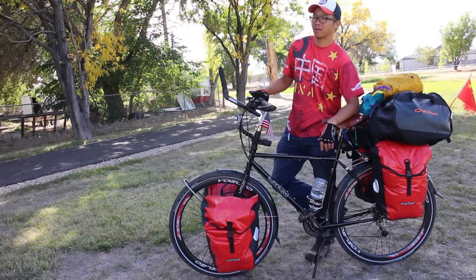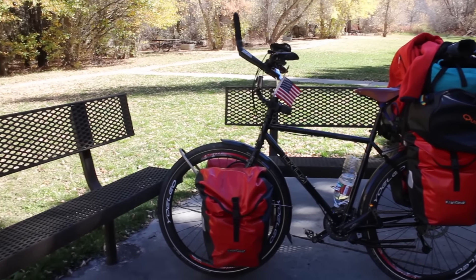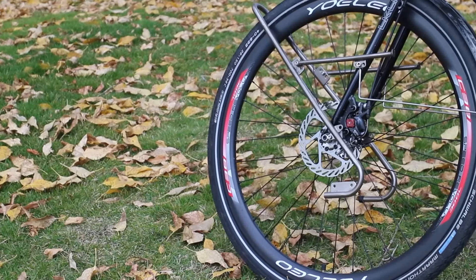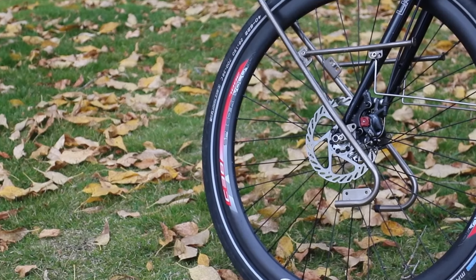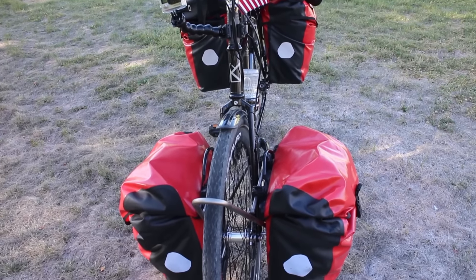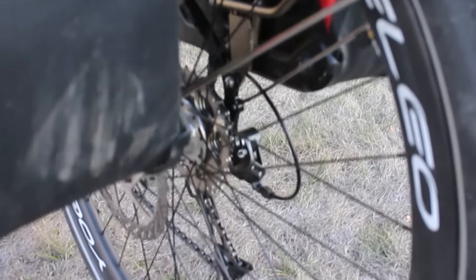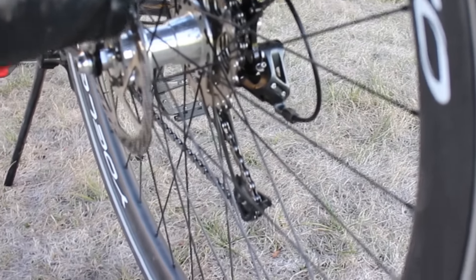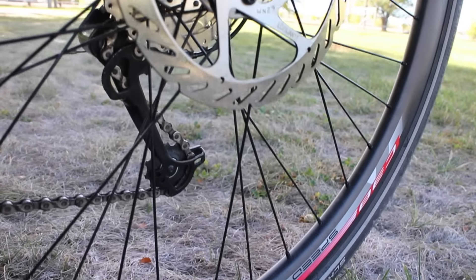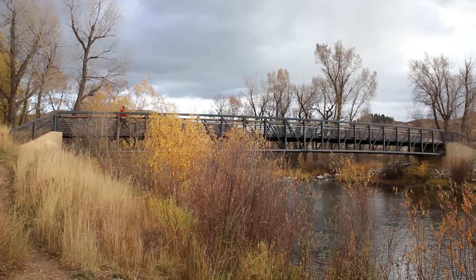My favorite part of this bicycle is the rim because it's carbon, which is really light, which helps a lot when I bring a lot of gear on and everything is heavy already. So it's really nice to have this carbon rim. I use the Unio Set C38 disc brake carbon rim set. There are 36 spoke holes in the rim, which makes it really strong and stiff. It is a very special design made for disc brake, and there is no braking surface. It's made from 3K carbon.